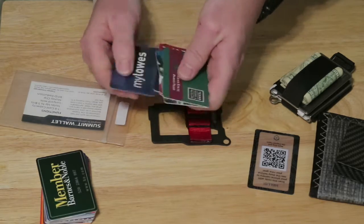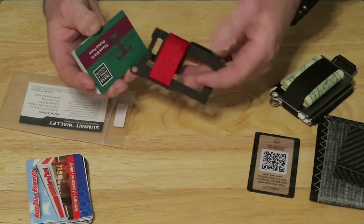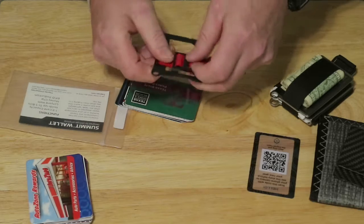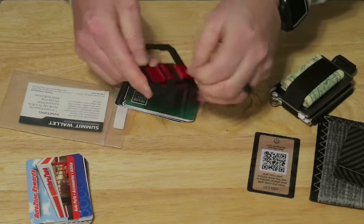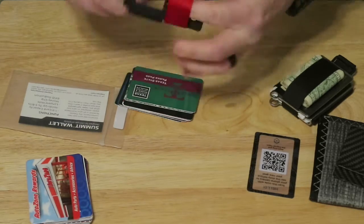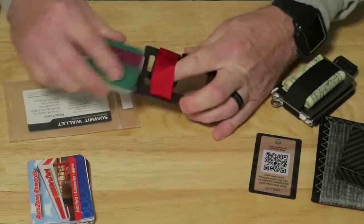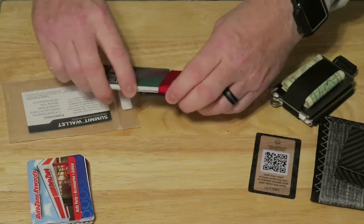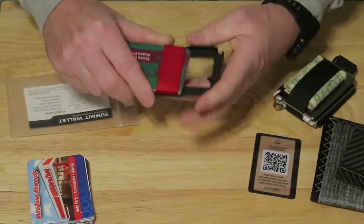It says up to eight cards — one, two, three, four, five, six, seven, eight. So we'll put the eight cards in and then put some money in. This thing is a steel construction with a nylon holding strap, and to adjust it in the back, you just kind of pull this out a little bit, like a buckle. You have to pull that nylon strap out a little bit and then slip your cards in. There it goes.